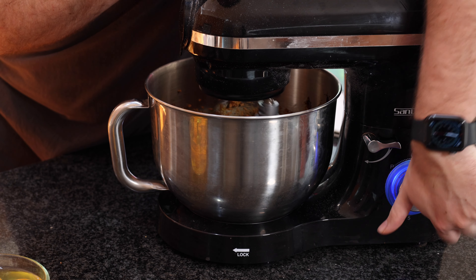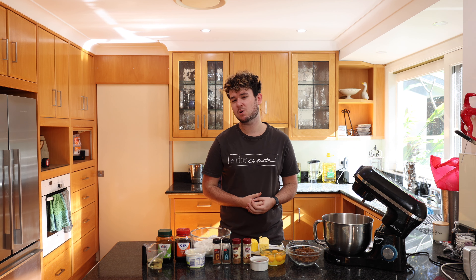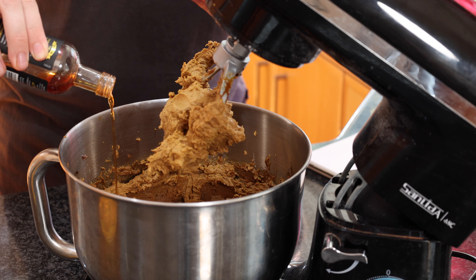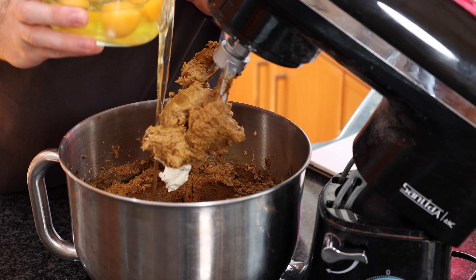Once that's nicely combined, I want to add a quarter of a cup of vegetable oil. This will just help moisten the cake and work well with the butter to create a nice flavour, but also keep it really moist for a long time. I'm then going to add a teaspoon of vanilla for some extra flavour, six large eggs, and a quarter of a cup of sour cream.